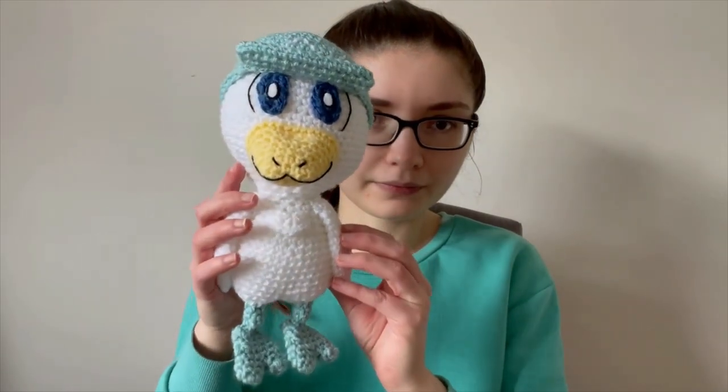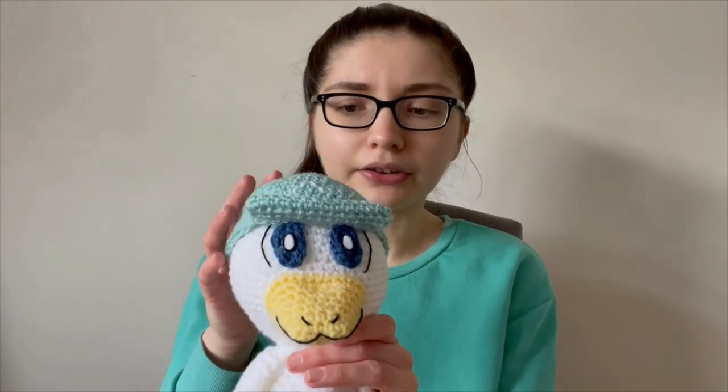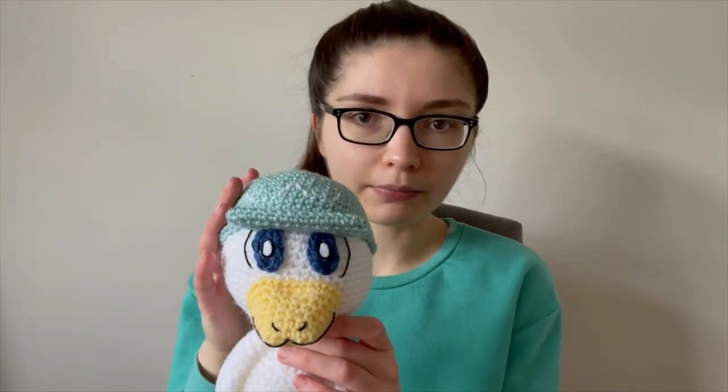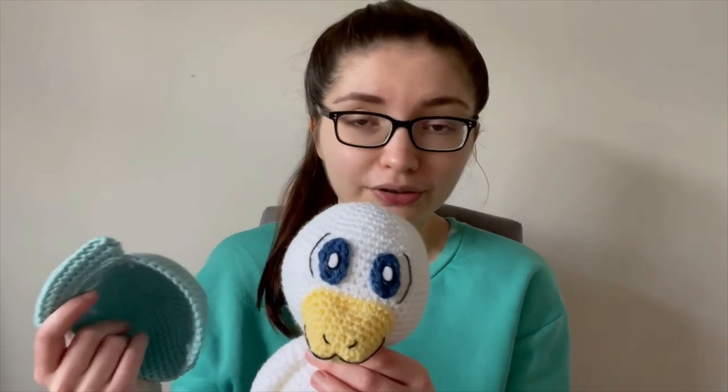This is what he looks like and this is kind of my interpretation of him. The top of him - the hat or hair piece - doesn't look like what I've created, and that's because I spent so long trying to work out a way to make it look like it does in the photo and I honestly just couldn't do it. So I decided to create my own interpretation and give him a little hat instead that's the same colour with a little W symbol on it.